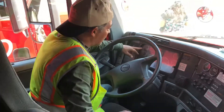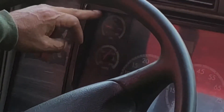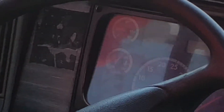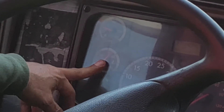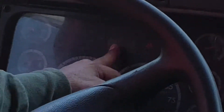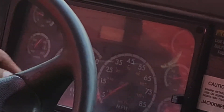Now I'm going to come up and check my oil pressure gauge. Under normal operating conditions, my oil pressure gauge should be between 20 and 60 PSI. Right below that, I have my temperature gauge. Under normal operating conditions, it should be between 170 and 180 degrees. Then right in the center here, I have my voltage meter. Under normal operating conditions, it should be between 12 and 14 volts.